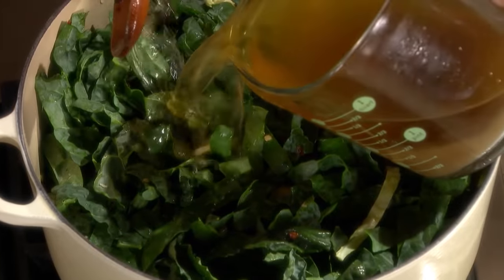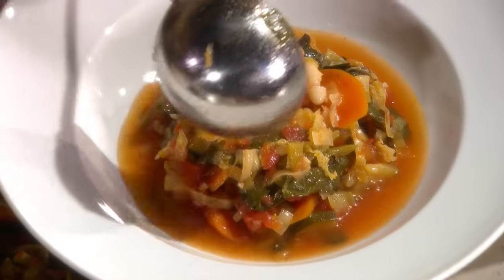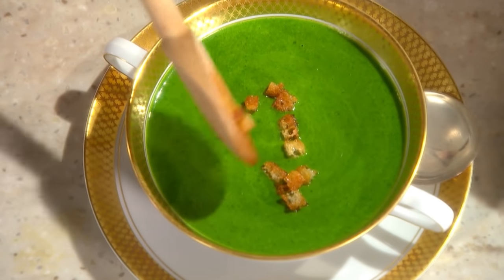Then learn how to transform an assortment of garden vegetables into a hearty minestrone soup. And finally, an impressive yet simple recipe for a brilliantly colored spinach cream soup.